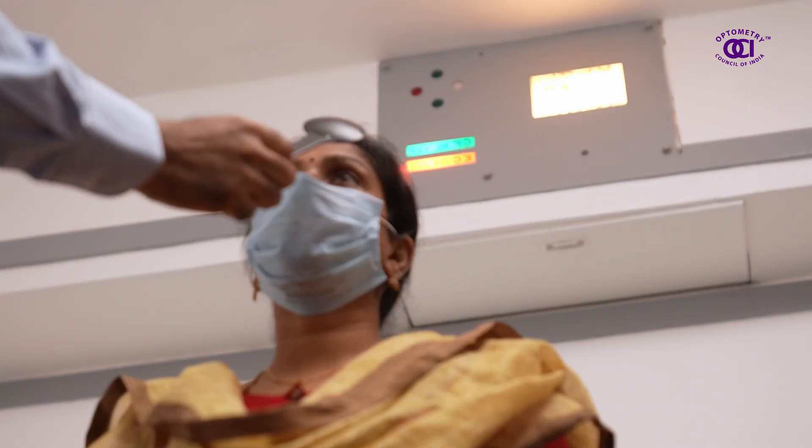Once done, the optometrist checks your current vision.